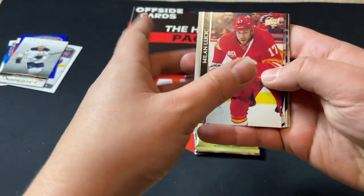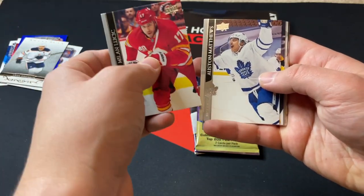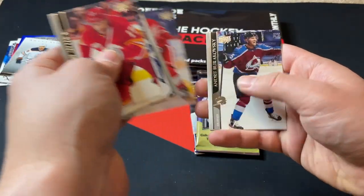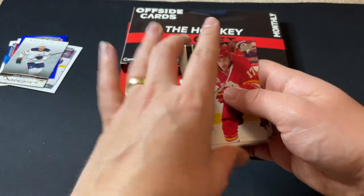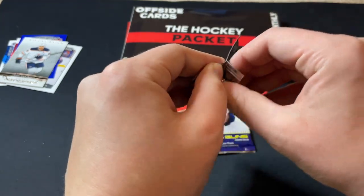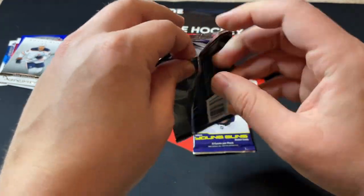Let's move on to the retail 2021 Series 2. A big Young Gun pull would be super nice here. We've got Lucic, Matthews, Crosby, and an Athanasiu — looks like a base pack, so base pack there.